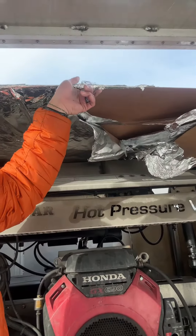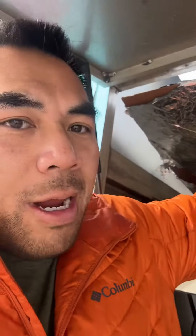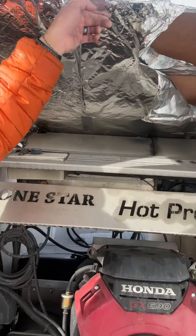Then we jimmy-rig these little boards because the top of the rig is open. So we jimmy-rig these boards to try to create this little heat shield and we're going to try to defrost the lines.